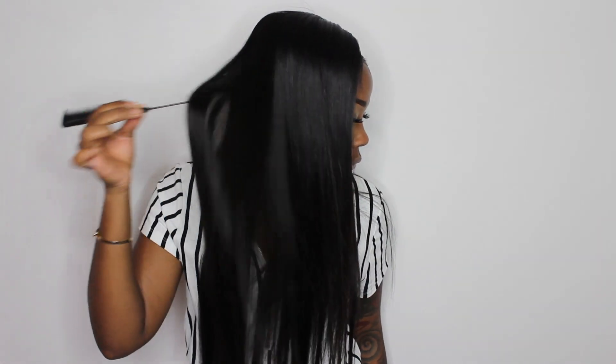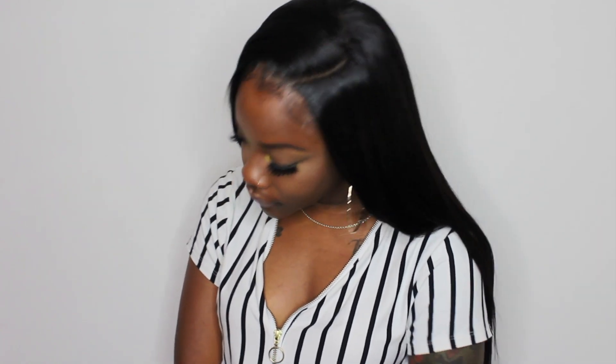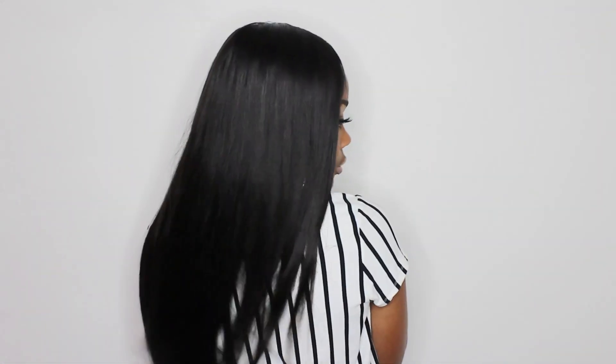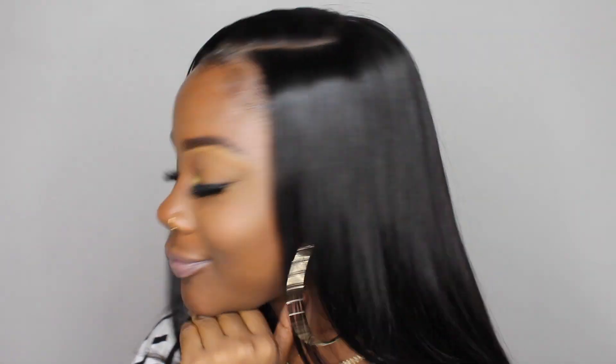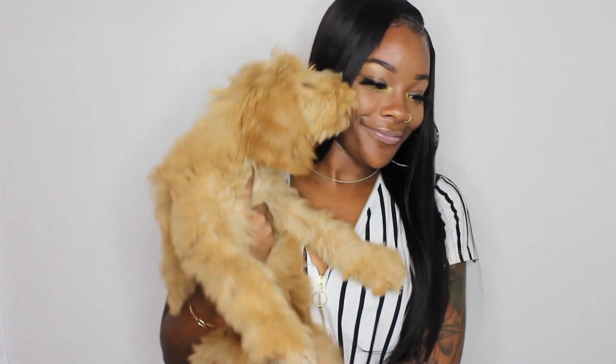Look at this hair — it looks really nice, look at the luster in it, it feels amazing. I wore this wig for about two days and didn't have any issues; there wasn't any tangling or anything like that. Definitely click the link down below if you'd like to purchase this wig. This is a beginner-friendly way to get your hair to look really natural using a closure wig, because you don't have to worry about getting the hairline down all the way across.